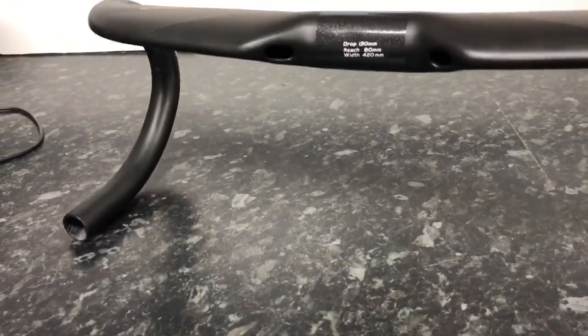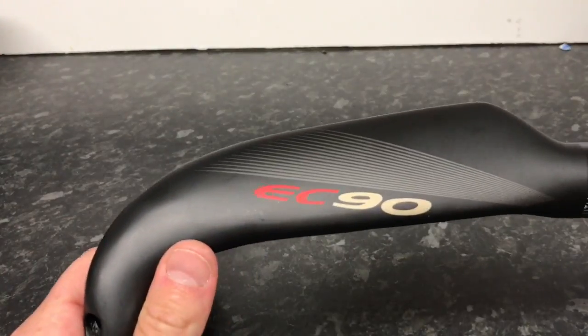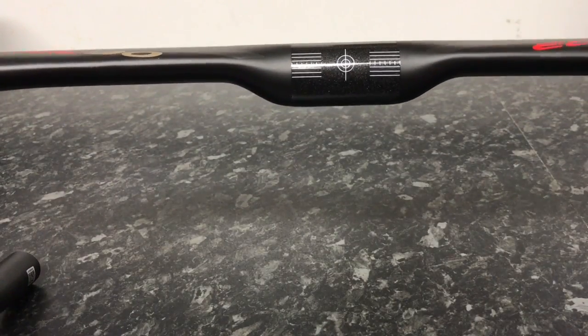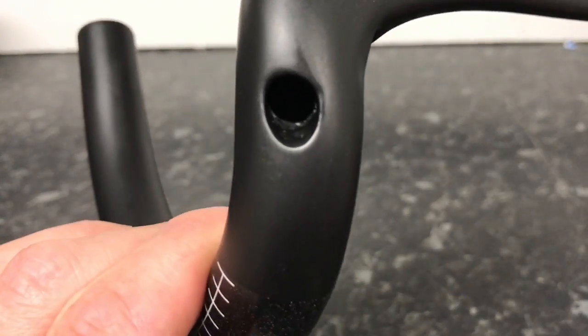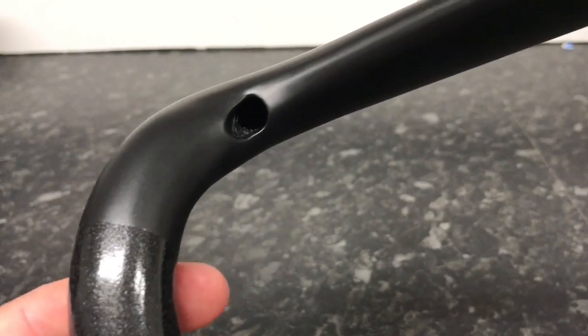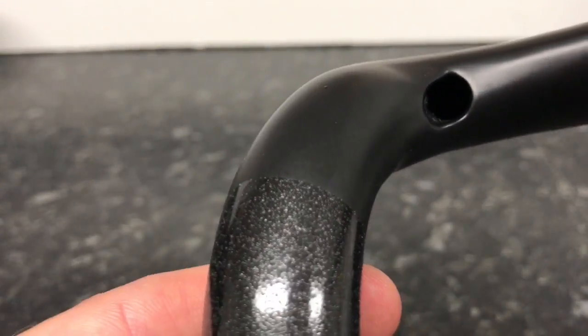I've moved room. So here we go — EC-90, nice profile there. I'm not sure the centering is in the middle, but it looks pretty good. We've got a hole, doesn't look too bad. The other hole, reasonable. Moving on the bar.